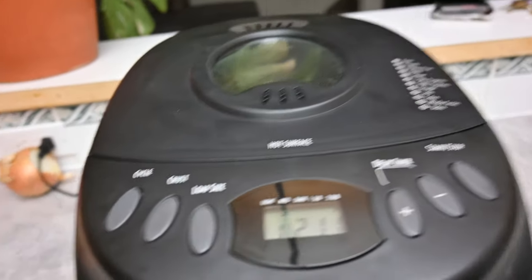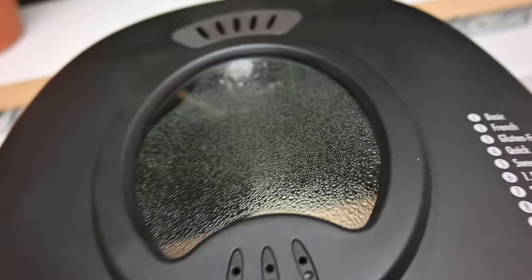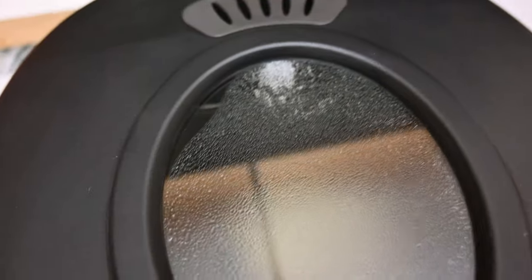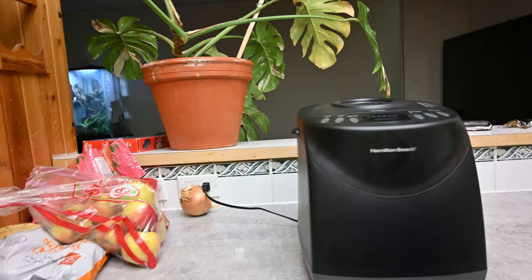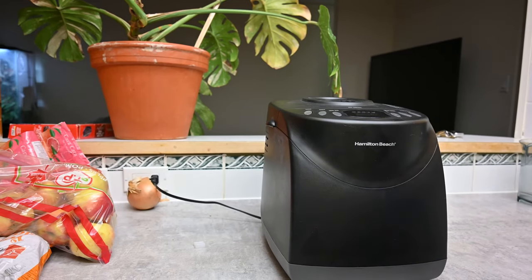Fifty minutes into the process — there's two hours and eleven minutes left. When we look inside, it's already done mixing and there's a beautiful ball of dough in there. It looks like it's already rising, and I can really smell the yeast in the room. We'll come back in about an hour and see how much it's risen.